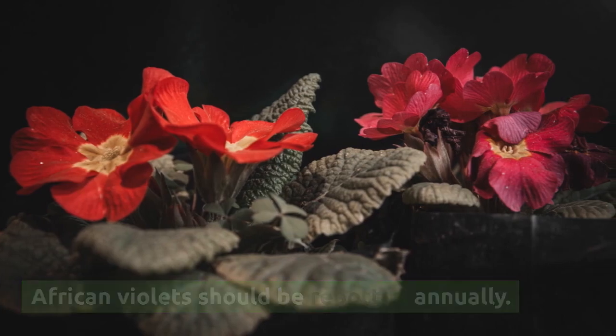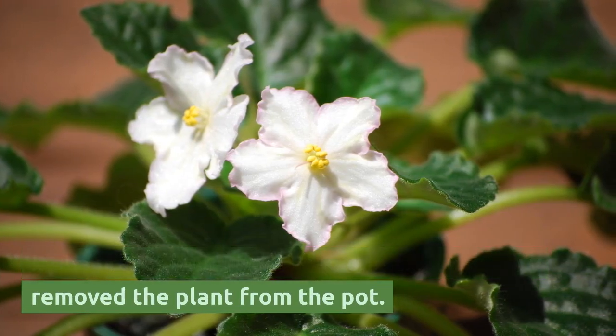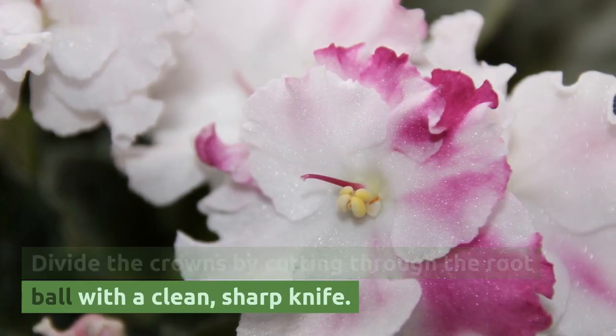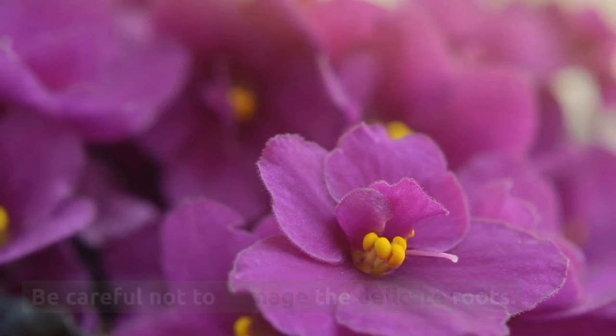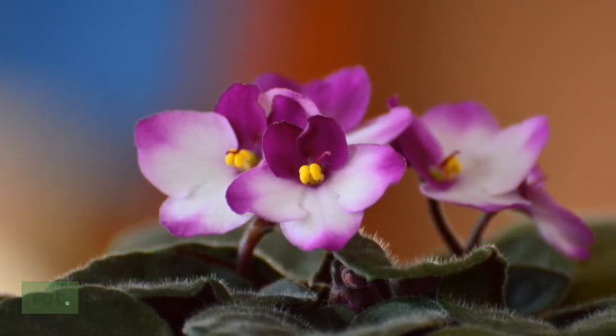African violets should be repotted annually. If the plants have more than one crown, gently remove the plant from the pot. Divide the crowns by cutting through the root ball with a clean, sharp knife. Be careful not to damage the delicate roots. Make sure when potting the plant to place the crown just above the soil line to prevent crown rot.